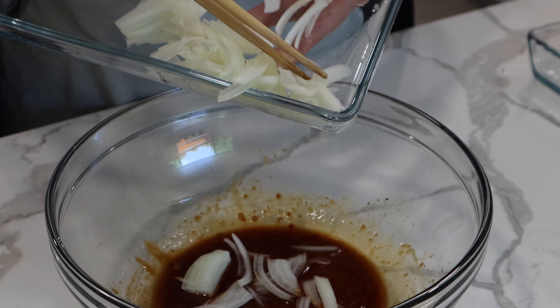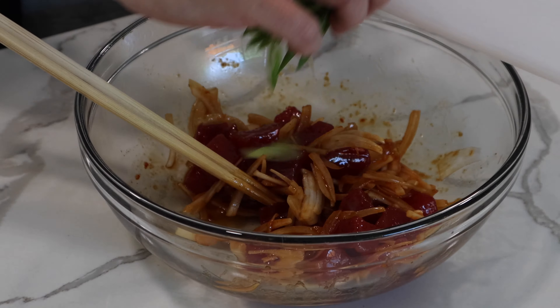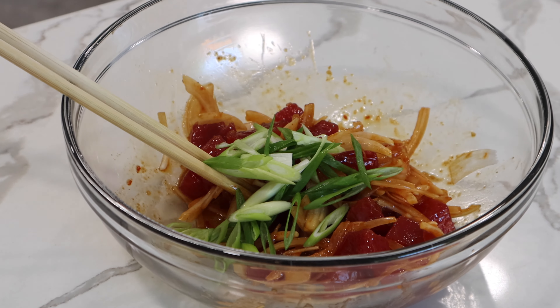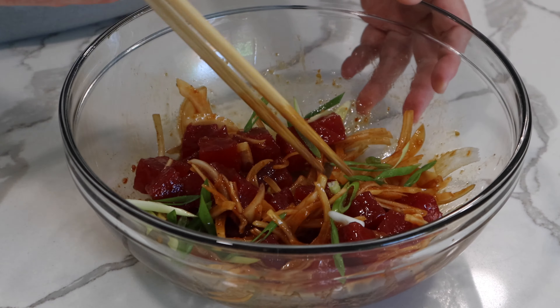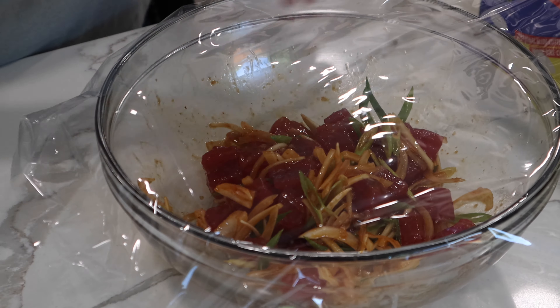Add the sliced onion, tuna pieces, and the sliced green onions. Coat with the sauce very well, and refrigerate for about 30 minutes.